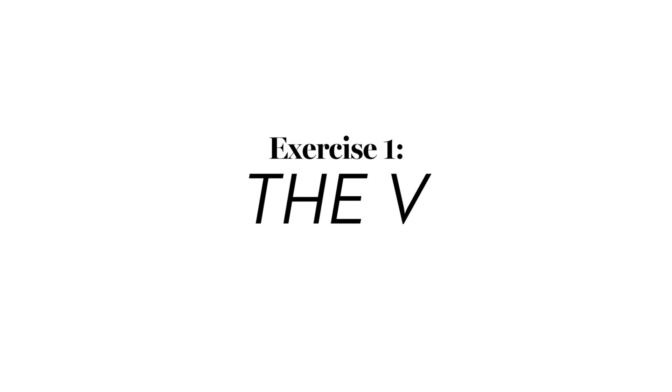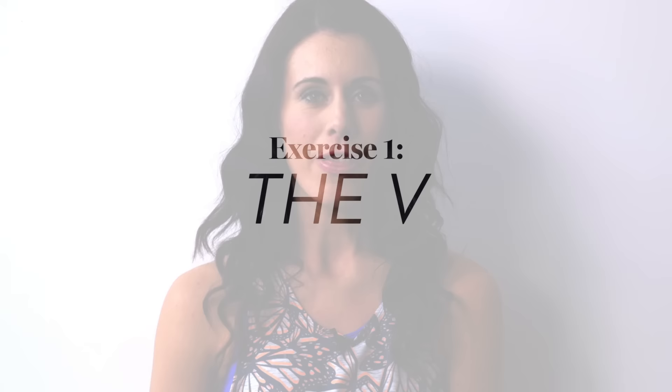Hi, my name is Danielle Collins and I'm the world-leading face yoga expert. Today I'm showing you some face yoga exercises with Marie Claire. Face yoga is a wonderful natural way of looking and feeling younger and healthier. It's a combination of face exercises which lift and tone the skin, massage, acupressure, and relaxation, which improve collagen, elastin, and circulation, helping give the skin a really lovely glow.